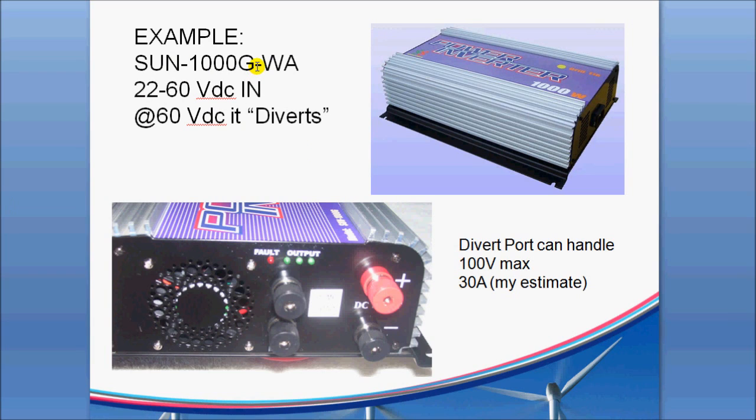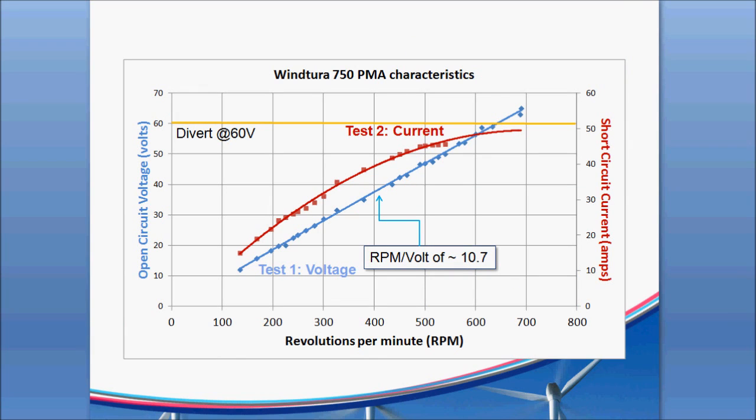Here's an end view of the Sun-1000G with the DC input here and the dump port output, with the normal flashing lights you've seen on other units. These are pretty good units if you treat them properly. Looking at a typical parametric view of a PMA, wind turbine, or PMG, you want to test it with no load and see what the voltage does as a function of RPM. On the example of the Wintura 750, the open circuit voltage in blue rises from about 12 volts at low RPM up to just above 60 volts on the high end — right at the 60-volt divert setting of the GTI, targeting some of these better PMGs on the market.